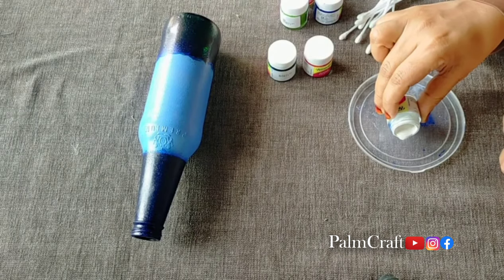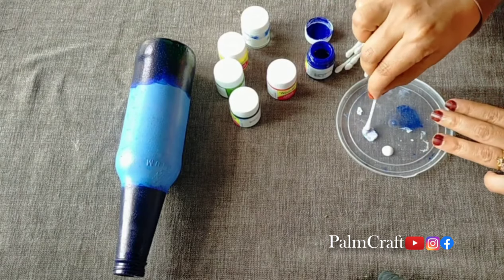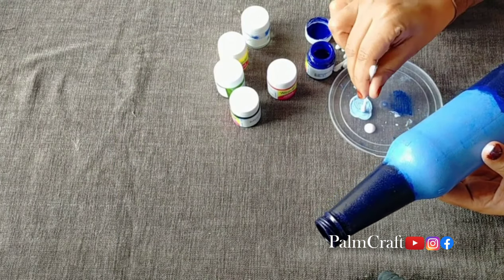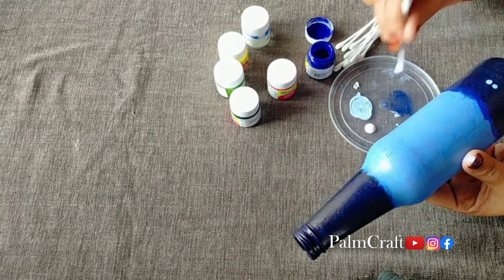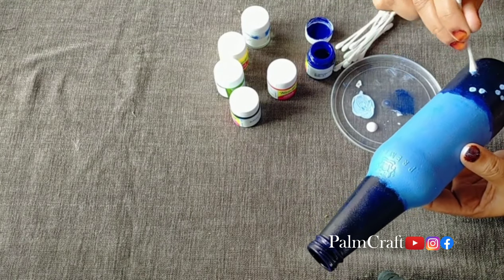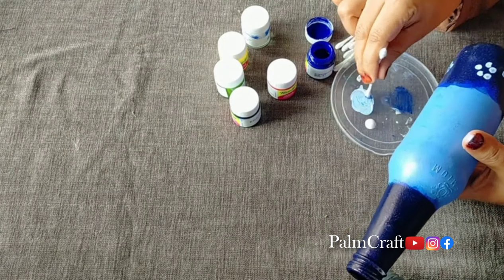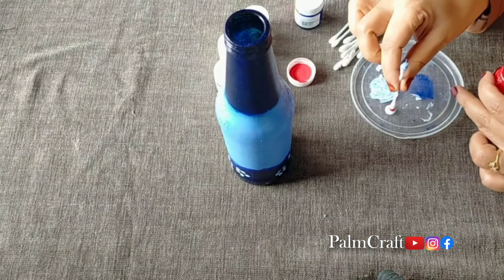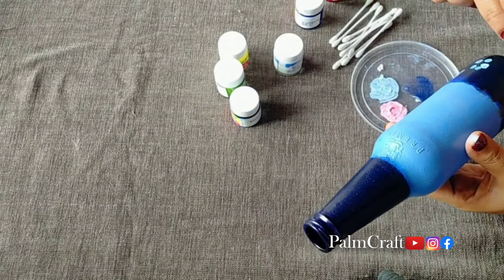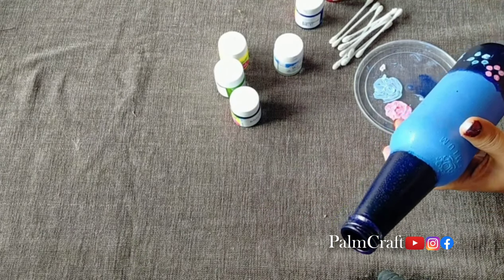I am going to let it dry and then put white paint. I am going to add two drops in a tray and add a little yellow color to a little light blue. I am going to add some buds and add some dots, and add a little flower. If we want to add some flowers with our buds, we can do that.